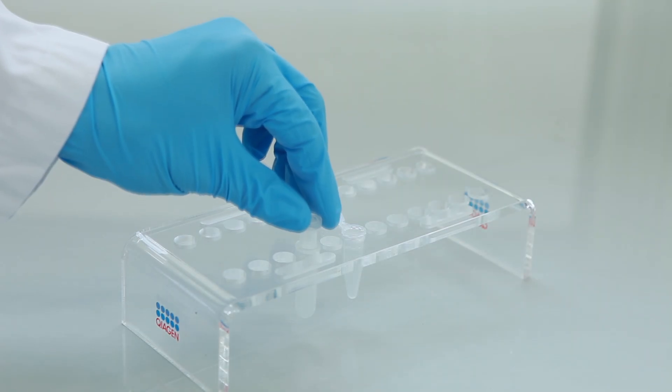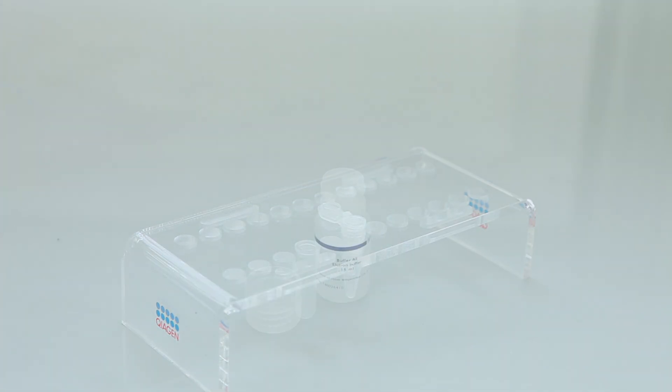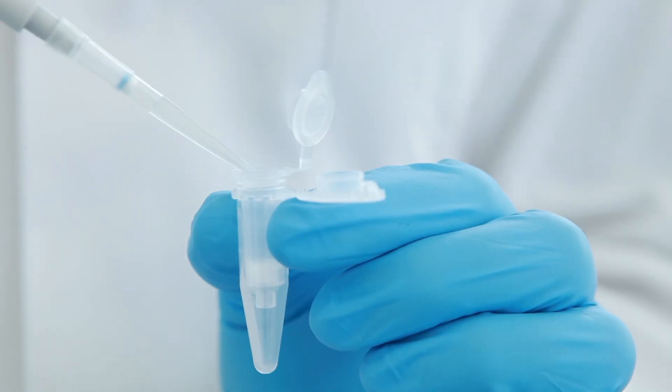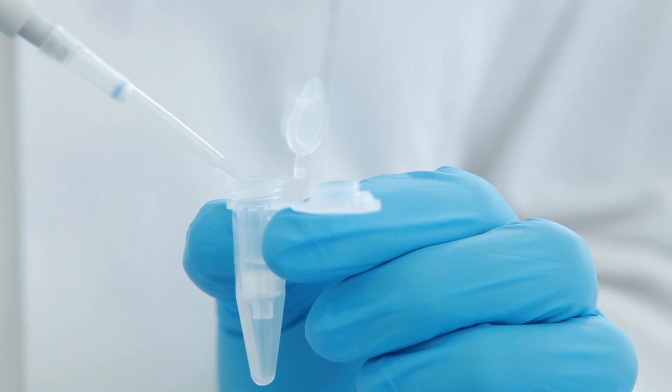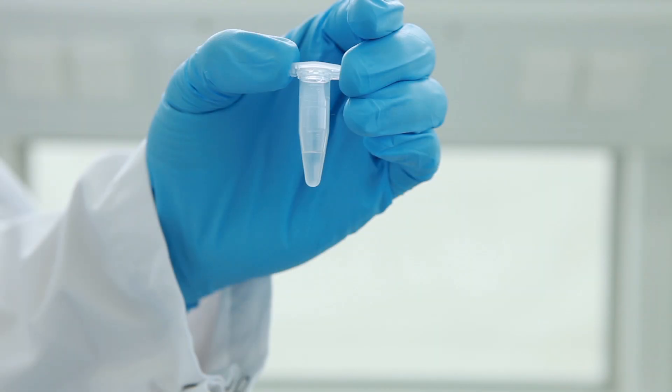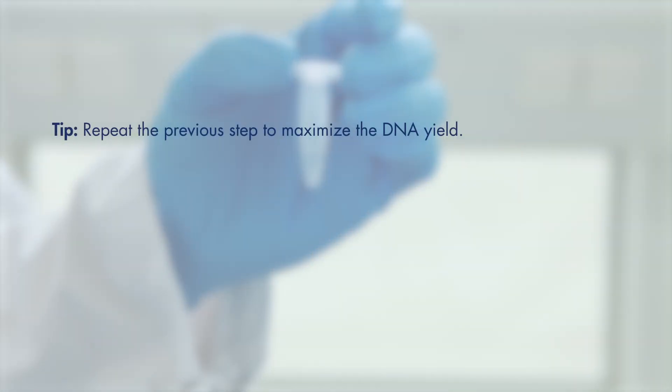Place the spin column into a new microcentrifuge tube. Add 200 microliters of buffer AE. Incubate for one minute at room temperature. Centrifuge for one minute to elute the DNA. For a higher DNA yield, repeating the last step increases the elution efficiency for small volumes.